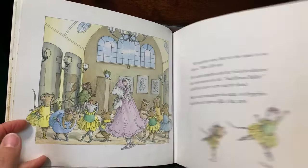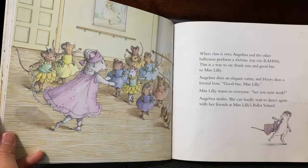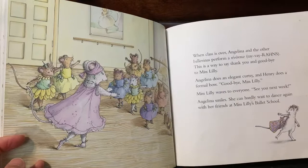When class is over, Angelina and the other ballerinas perform a révérence. This is a way to say thank you and goodbye to Miss Willie. Angelina does an elegant curtsy and Henry does a formal bow. Goodbye, Miss Willie! Miss Willie waves to everyone. See you next week! Angelina smiles. She could hardly wait to dance again with her friends at Miss Willie's Ballet School.